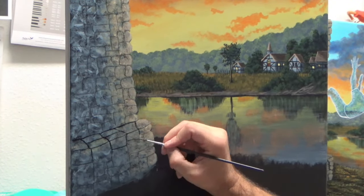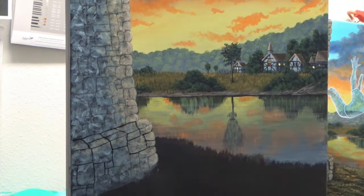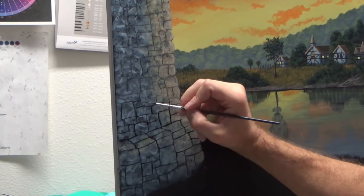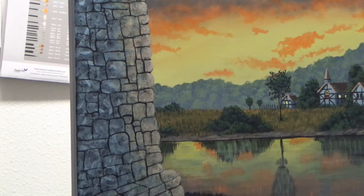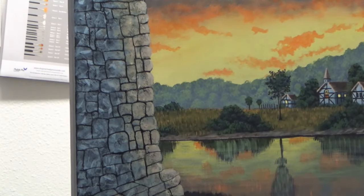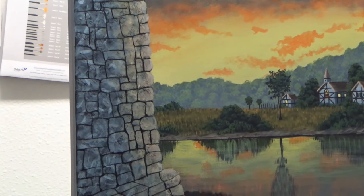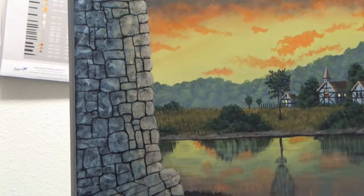I've gone ahead and used my charcoal pencil to outline the stones I want, and now I come back with my script liner brush using black to paint those in following those guides. Once I get this all done I'll come back and start smoothing out the edges — I want a little bit of gaps where the stones are joining. On the corners and edges I'll add gaps using the smaller brush, rounding out those corners so they're not so hard-edged and sharp, giving it that weathered look where they kind of appear to be laying on top of each other.